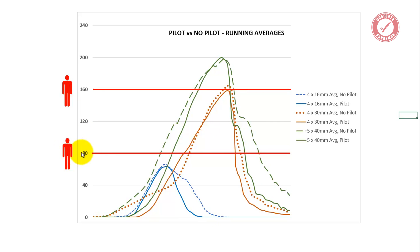I've also added a little person on here to show average body weight. I weigh about 80 kilos, so there's the 80 kilo mark — that's one of me. There's the 160 kilo mark, so that's two of me. For every one of these red lines, you're going past my body weight. Green lines are the 5x40, orange lines are the 4x30, and the blue lines are the 4x16.